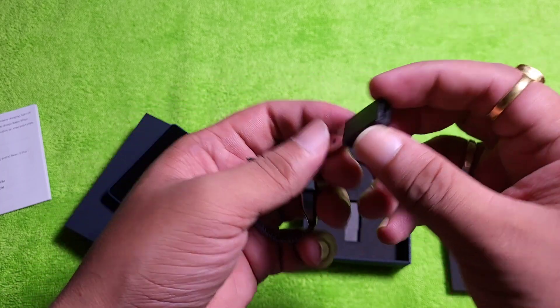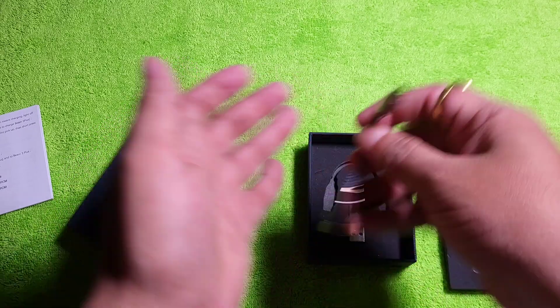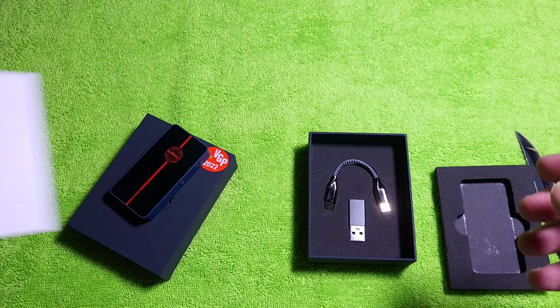There is also a simpler USB adapter to use with the PC. So this is it, and there's a bit of documentation included.